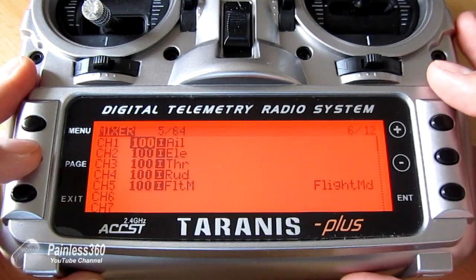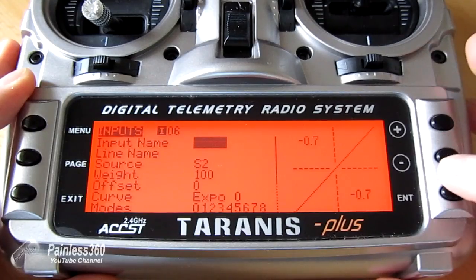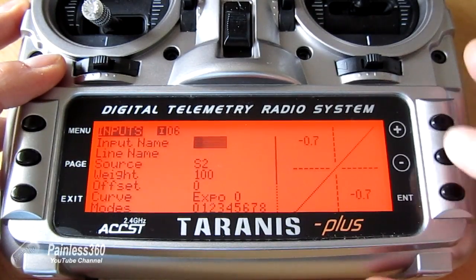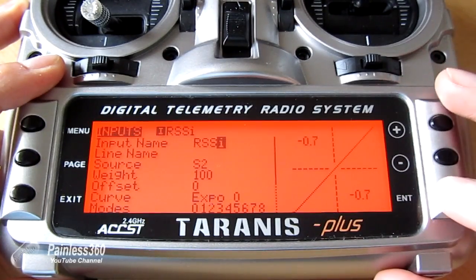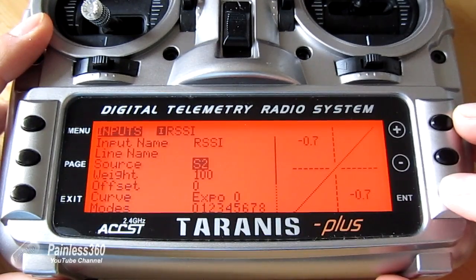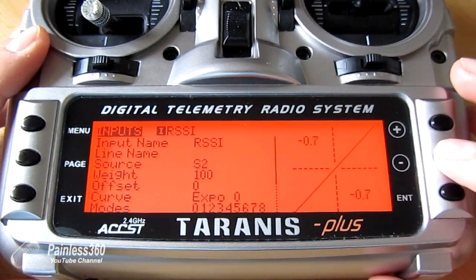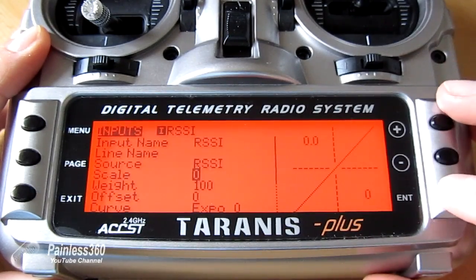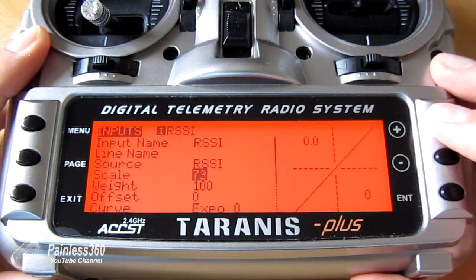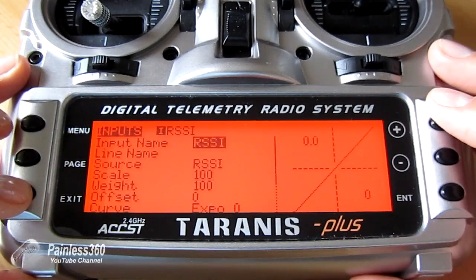We're going to add a sixth channel to output the RSSI value. Press and hold Page to go back to the inputs and create a new input. Press and hold on six, and call the input name something like RSSI so we can keep track of it. Then go down and select the source — amazingly, not only can we select things from the switches on the radio, we can also select things from telemetry. We search for RSSI, set the scale to 100 because we want all of it, and the weight to 100 as well.